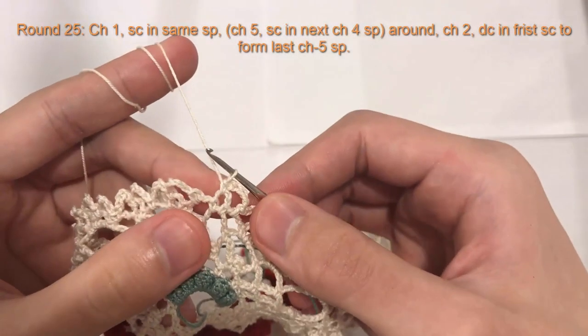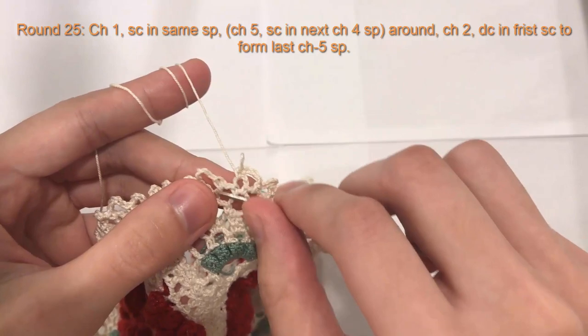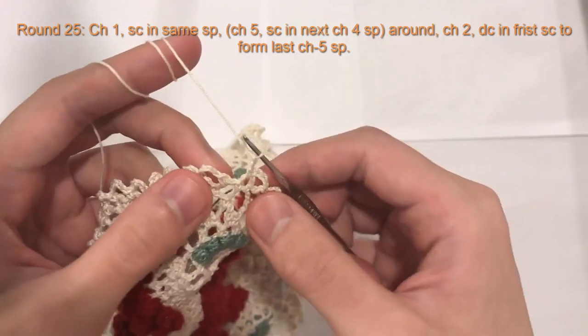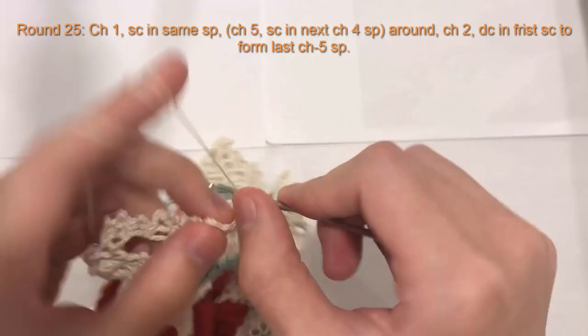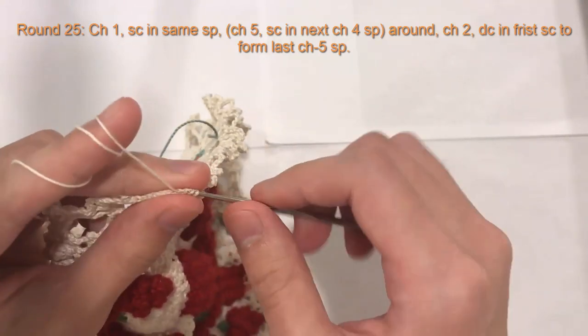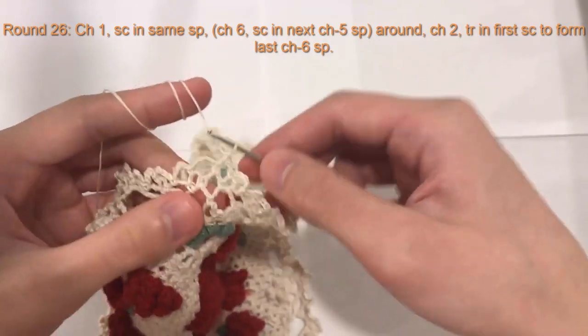So here I am at the end of round 25. I've done my last single crochet, and just to connect it, I'm going to chain two and do a double crochet in the single crochet for the beginning single crochet of the round. Yarn over once, insert your hook to the single crochet, pull it through, yarn over, pull through two, yarn over, pull through two — and this creates our last chain five space.